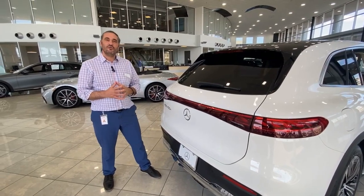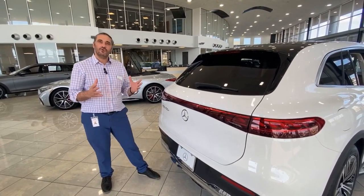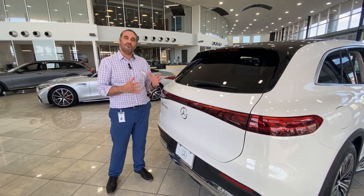Hi friends, Tasso from Mercedes-Benz of North Scottsdale here. Today we will show you how to adjust the height of your trunk.